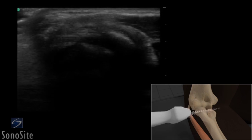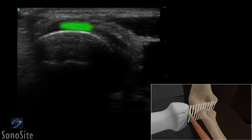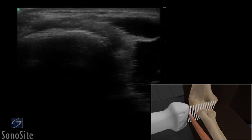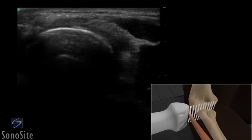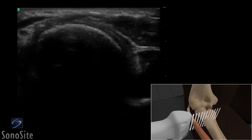The transducer is then turned 90 degrees counterclockwise for a transverse image. The extensor tendon overlies the hyperechoic radial head. The articular cartilage can be seen as a thin, hypoechoic line overlying the radius. The transducer should be moved distally to evaluate the entire tendon and joint space for evidence of loose bodies or tears.